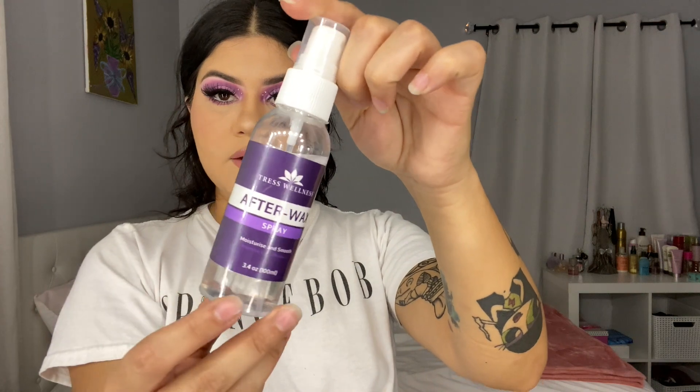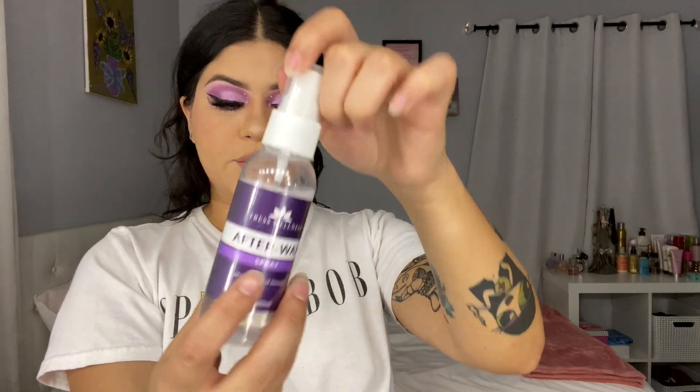I guess this is gonna be a really, really short video. Anyways, I'm gonna be applying this after-wax spray. Just gonna rub that in my hands and on my legs. They're so soft now.